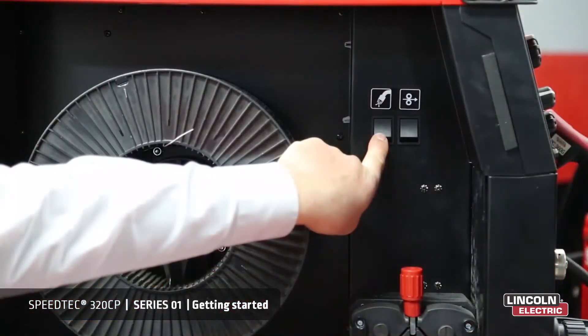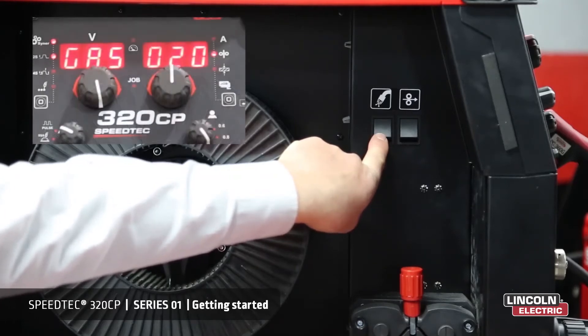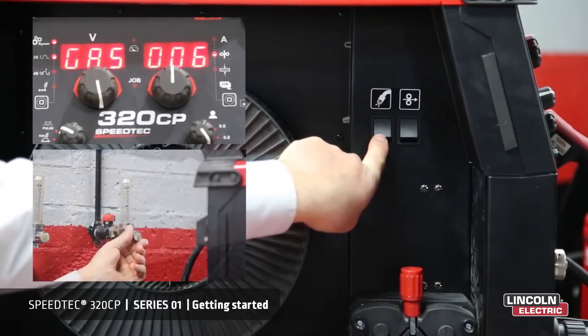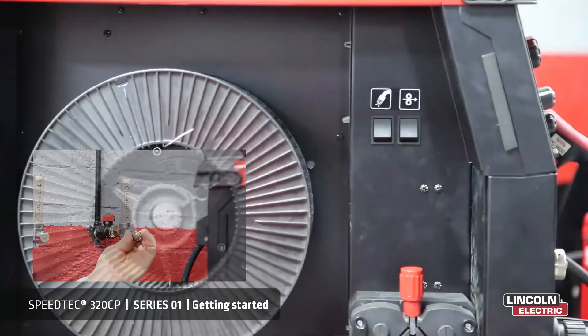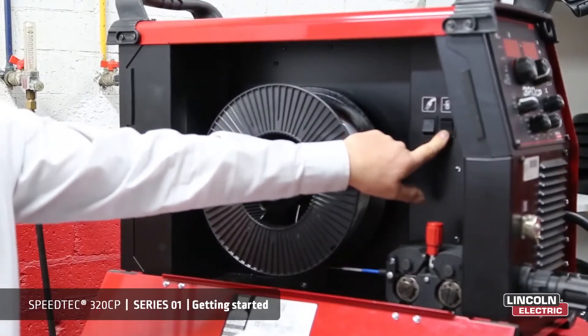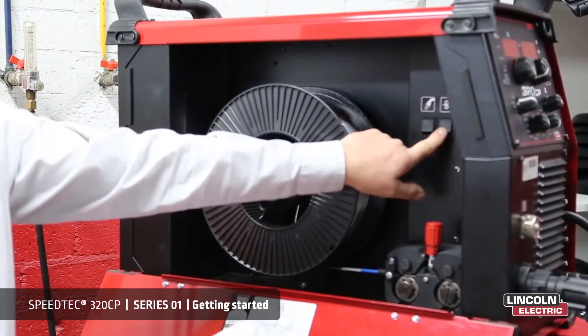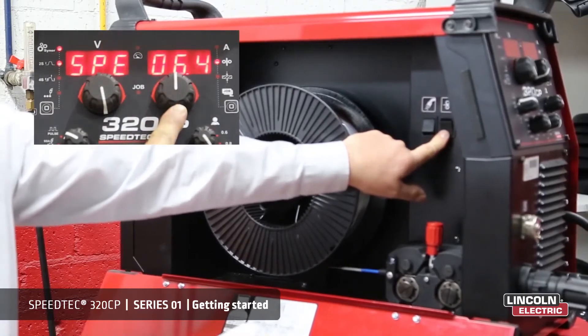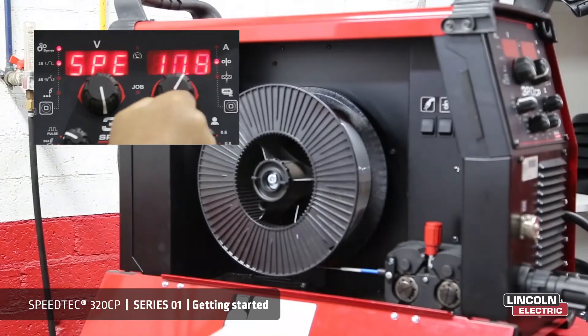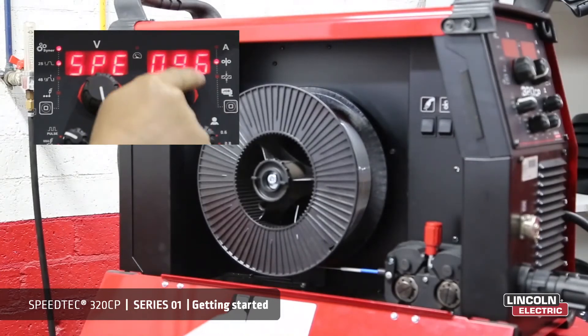The gas purge button allows you to fill the line or adjust the gas flow. Each time you press the button, gas will bleed to the line, allowing a count of 7 seconds each time the button is pressed, giving you enough time to adjust your gas flow. The cold wire feed button allows you to inch the wire through the torch. The maximum speed is limited to 12 meters a minute. The display will show the amount of wire being fed through the torch at one time.